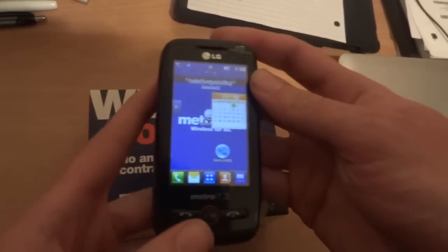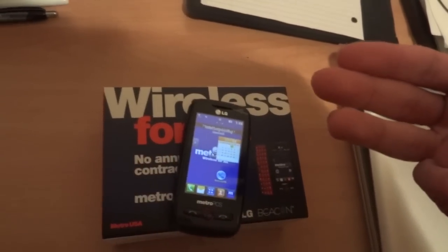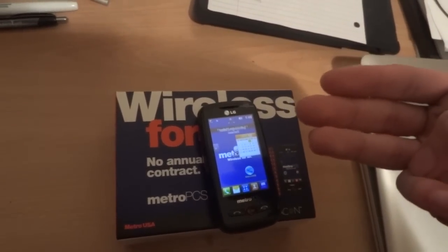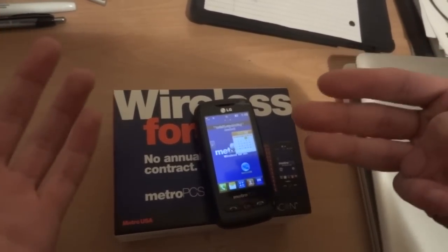This has been a review by That Tool Clan, so make sure you guys rate, comment, subscribe, and watch our other videos. We have one coming up which is a review and first look at the HTC Wildfire S — you can click here. Thanks a lot, see you guys later.